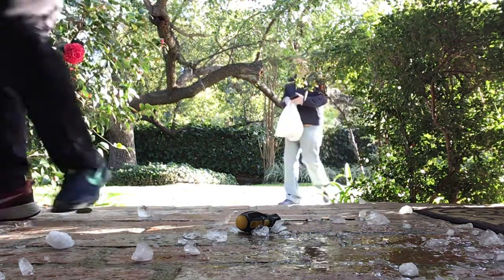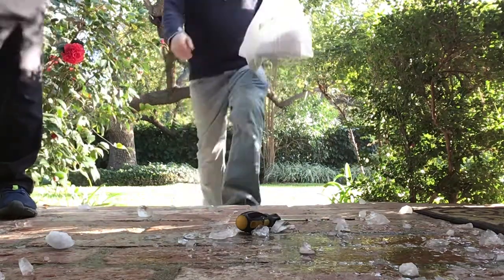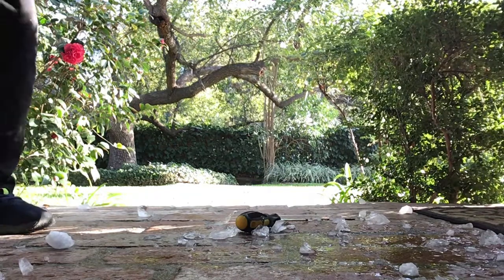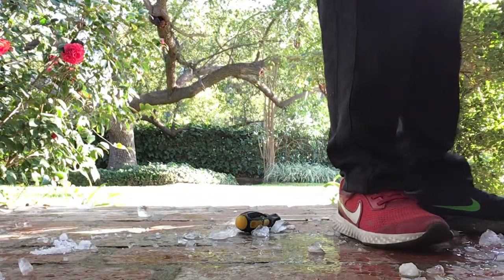I'm gonna batter up some hammers. What are you doing guys? There's my dad.